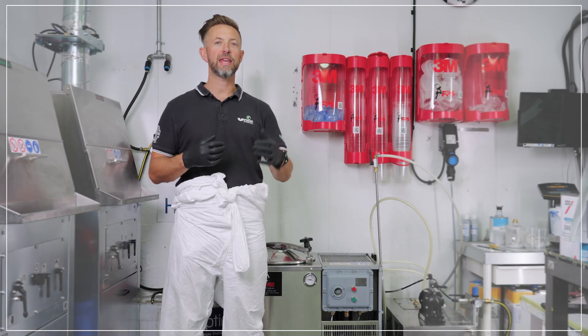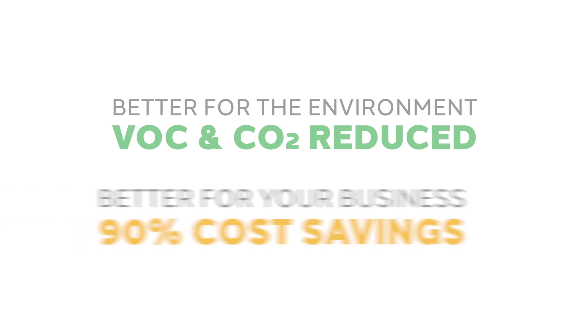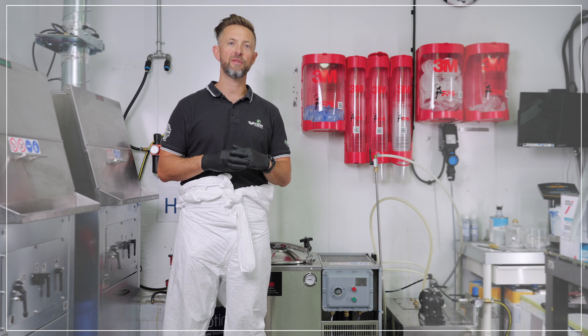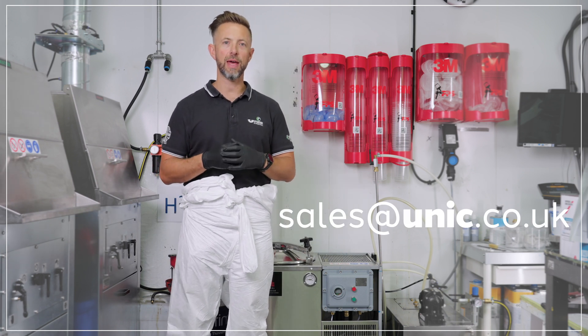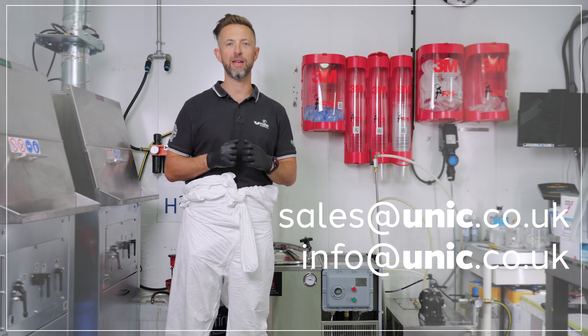Solvent recycling can really give you some benefits — reduction of your emissions to the environment and huge cost savings of up to 90%. If you'd like further information, visit www.unich.co.uk, or you can email us at sales@unich.co.uk or info@unich.co.uk. We look forward to hearing from you.